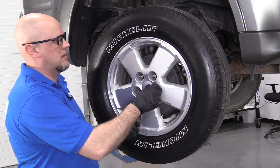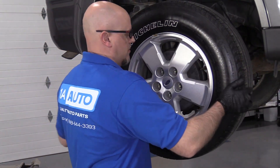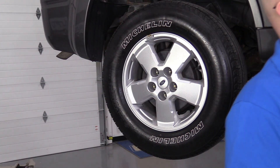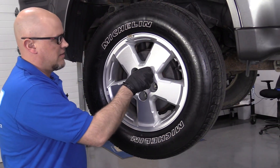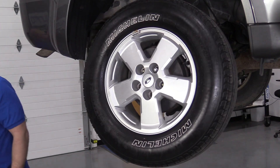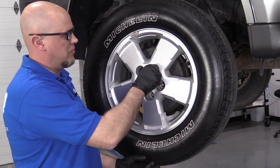Now I'm going to remove the lug nuts. This wheel's stuck on there pretty good, so I'm just going to put a lug nut on, take a hammer and hit it from the backside. Then I can take the lug nut off and pull the wheel off.